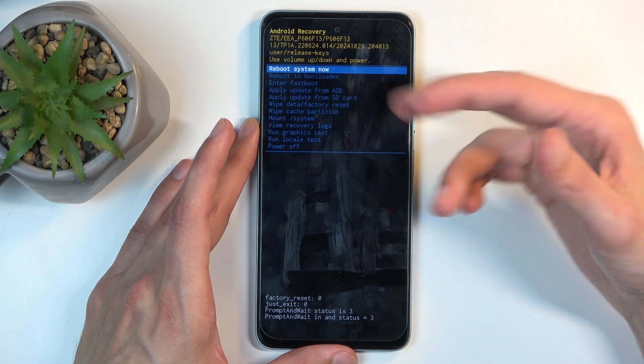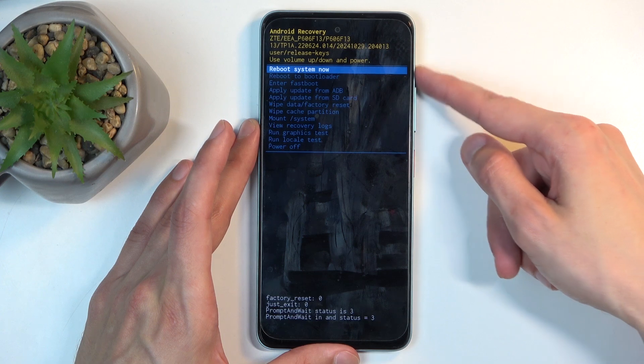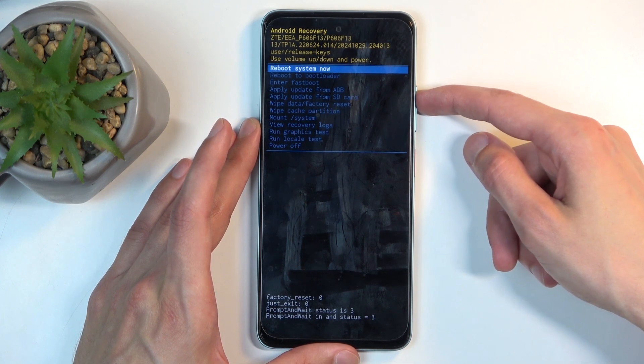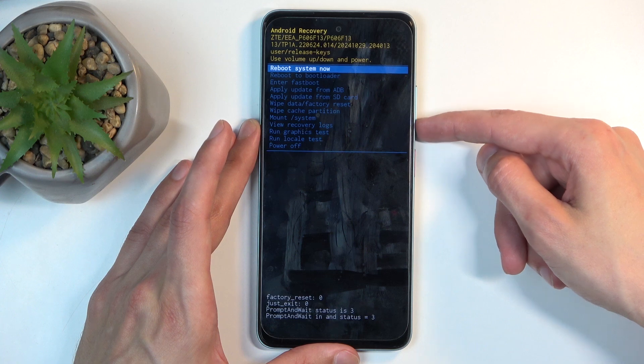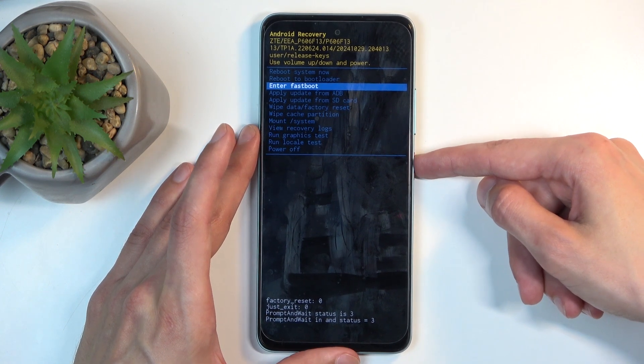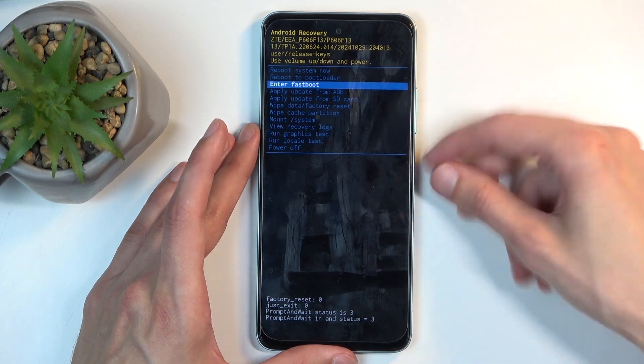This will redirect us to the recovery mode. There we go. We're going to select either 'Reboot to bootloader' or 'Enter fastboot' — both of those do the same thing, they enter fastboot mode. I'm first going to select 'Enter fastboot mode' as this is obviously the mode named after what I'm talking about.